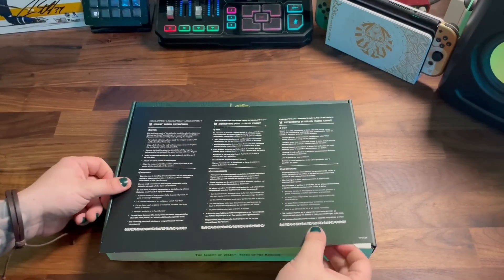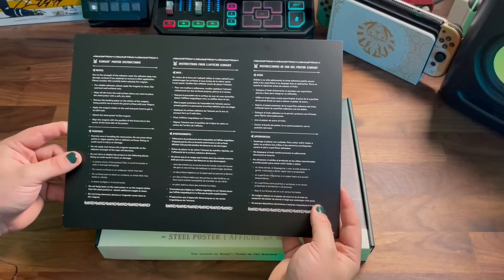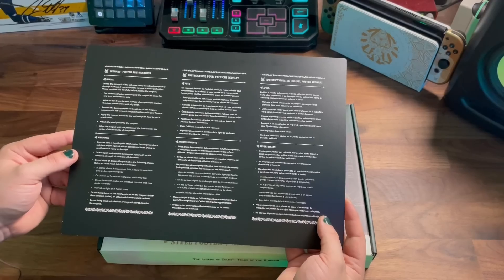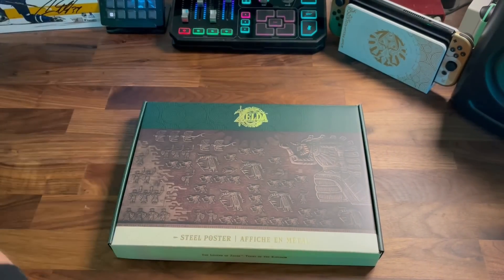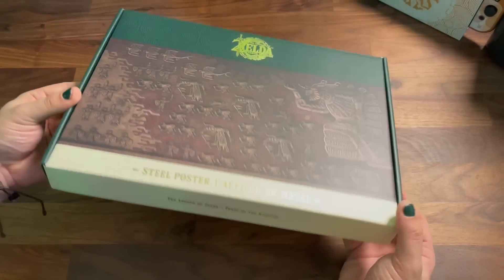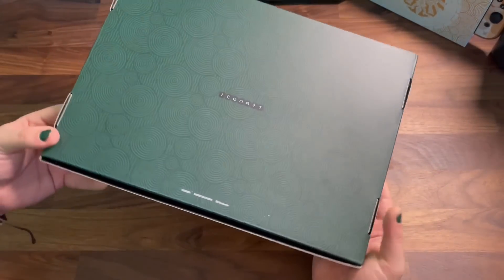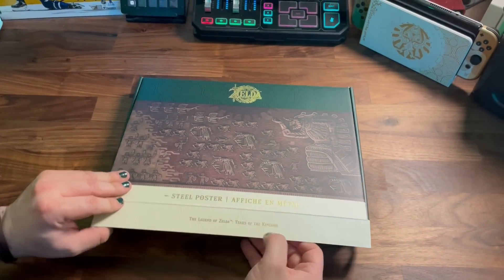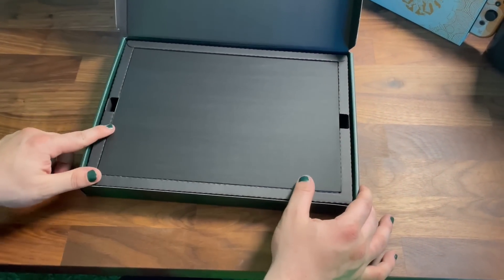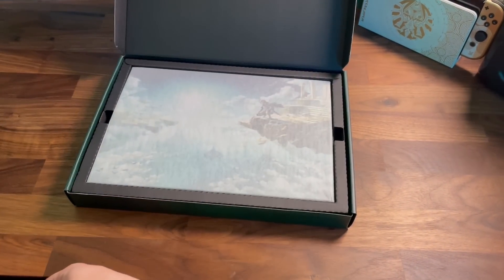Last but certainly not least, we have the steel poster. The instruction card basically lets you know the best ways to hang this up and display it, and gives you some warnings on what not to do with it. We have this epic battle scene on the box, continuing from both of the game cases, with Tears of the Kingdom on the side and the manufacturer name, Icon Art, on the bottom of the box. As with the rest of the entire Collector's Edition, this is nicely packaged with a little piece of cardboard to protect the face of the poster, and right under that is the poster covered in tissue paper, with a magnet on the back for hanging it up.